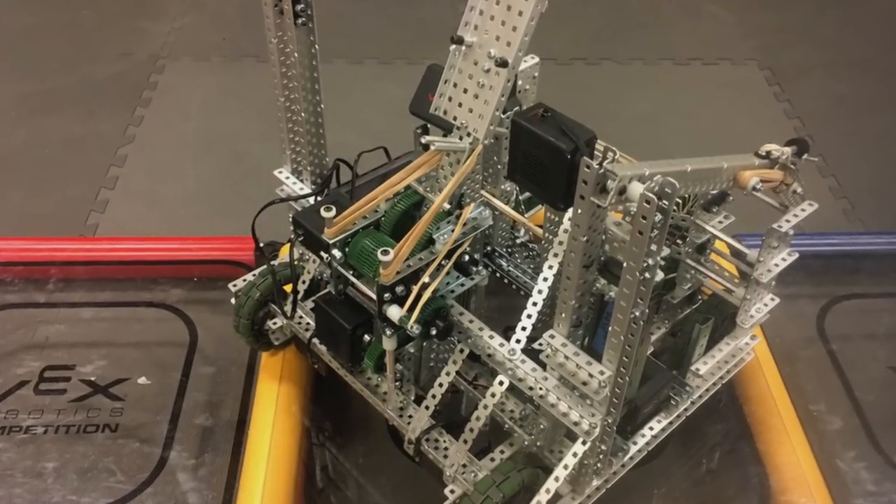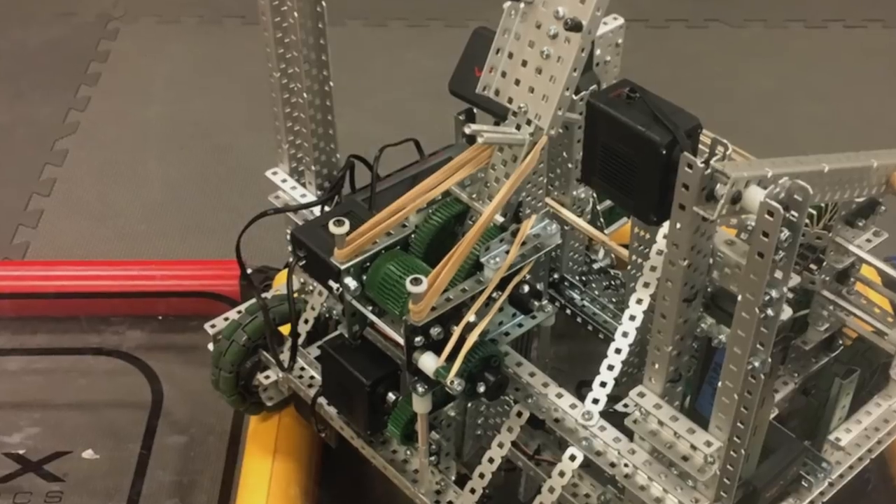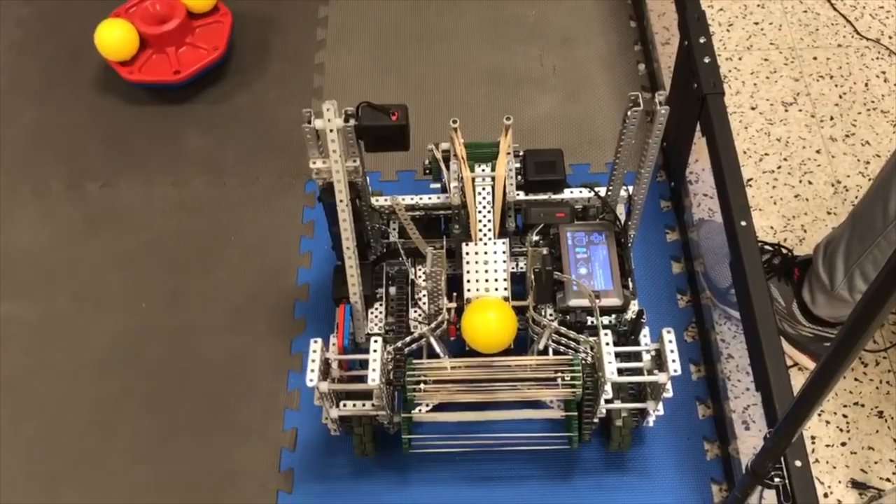To get the power that we required for cross-court shots, we had to use four rubber bands on each side, which is a lot of power, and because they were replaced every match, we went through a lot of rubber bands during autonomous programming. With the catapult, an important thing is loading. We decided to load from the back, and this ended up working out fairly well for us.